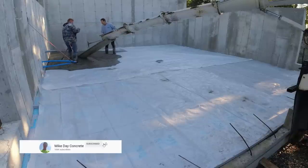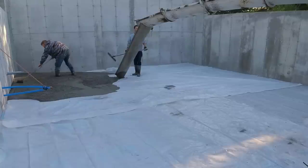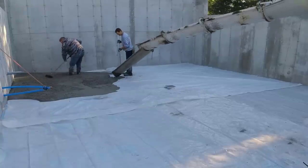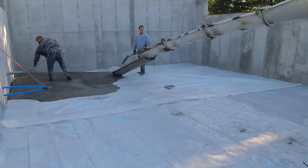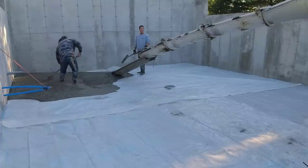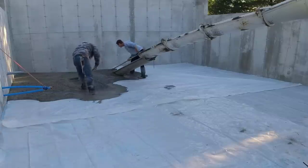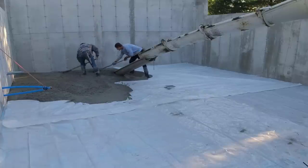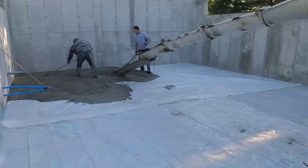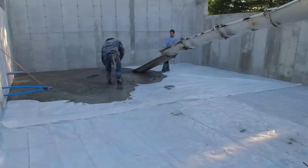Check out my channel — Mike Day Concrete or Everything About Concrete. Right now me and Darren are going to pour this garage floor and I'm going to show you the amount of work it takes for two guys. If that's all you've got, two people, and you're looking to pour a concrete floor, it's possible. At the end of the video I'll tell you what this costs to hire somebody like us.